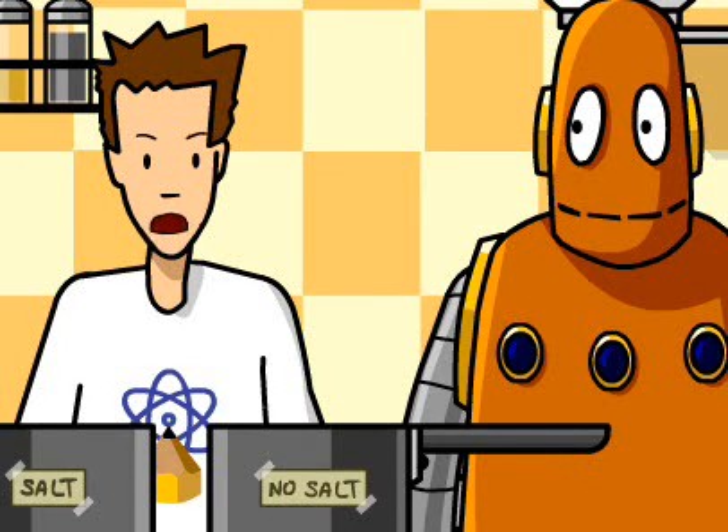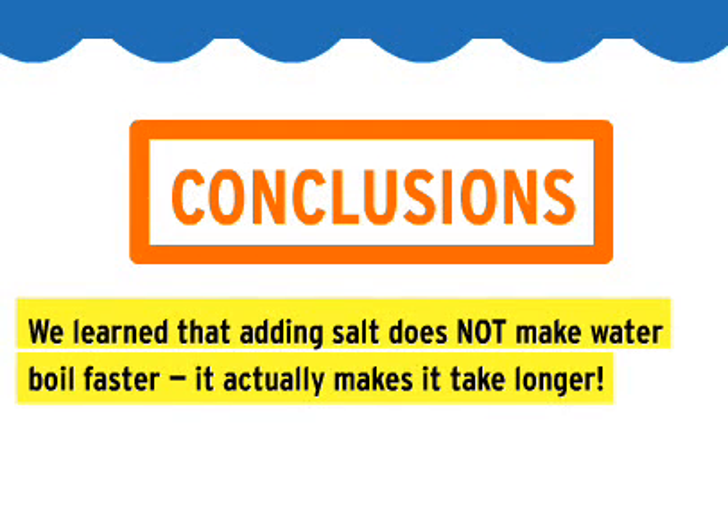Now, we did not learn that my mom's a liar. We learned that adding salt does not make water boil faster. It actually makes it take longer.